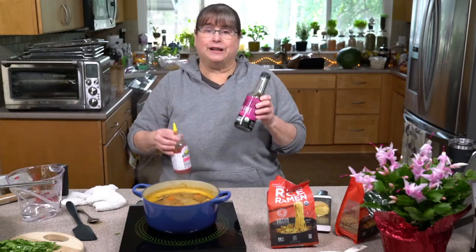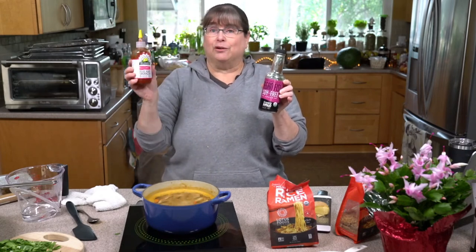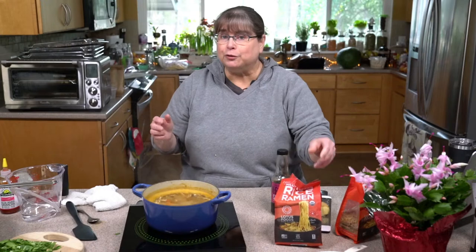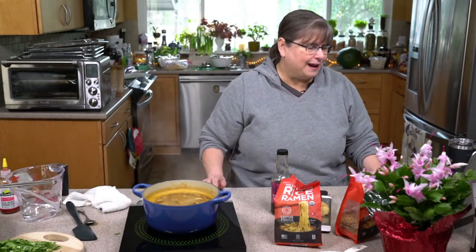Other things you can do — you can either serve these on the side or put them in the broth: blue agave sriracha, or soy sauce on the side, or coconut aminos instead of soy sauce. You could use mushroom broth instead of making all this from scratch. About half a cup of onion, two to three cups of sliced shiitake tops, and about a cup to cup and a half of carrots is what we're looking at.